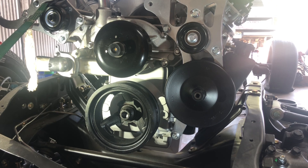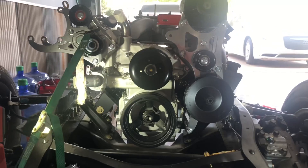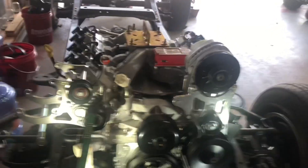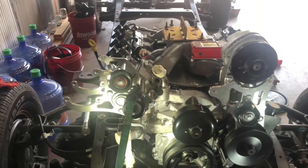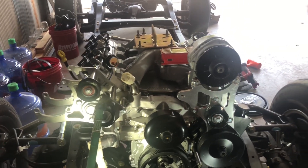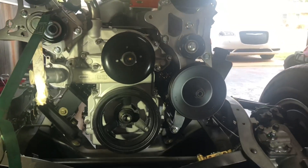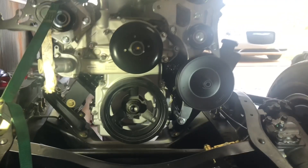Alright guys, that's how you install an LS harmonic balancer. Everything seems to be in line. We'll run our belt soon — I still have to get the Sanden 508 AC compressor mounted, and then we can figure out what size belt we need and get everything ran. If you enjoyed the video, like, comment, subscribe — catch you on the next one guys.